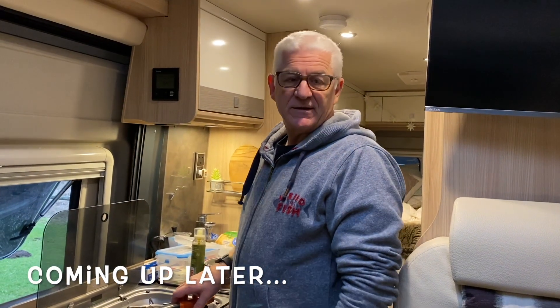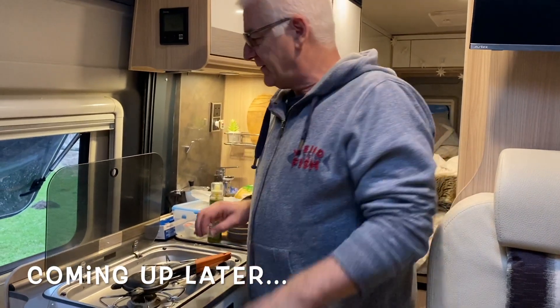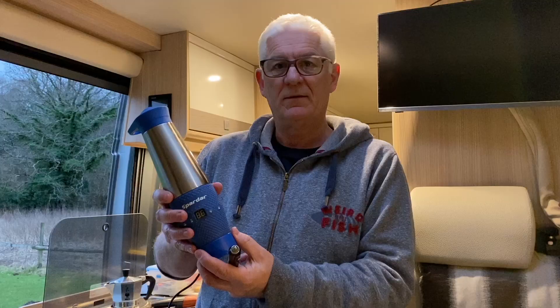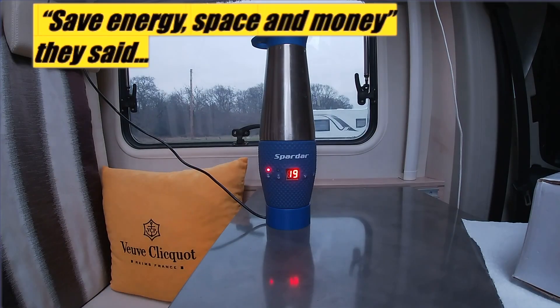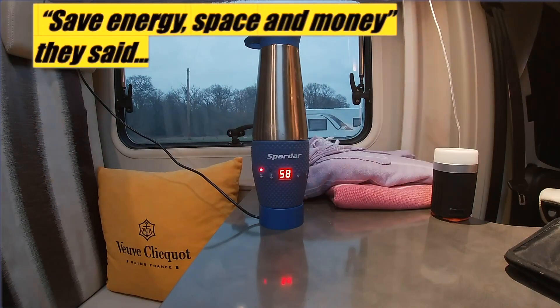It's gadget day! I'm going to do a couple of kitchen gadgets - we are cracking out the thermal cooker and re-familiarizing ourselves with it. Today we're looking at some alternative ways to heat and cook things, based on some of our impulse buys that we've done at shows over the years.